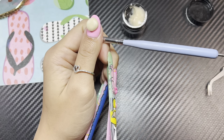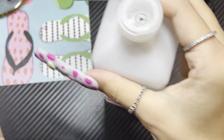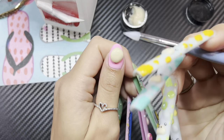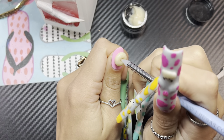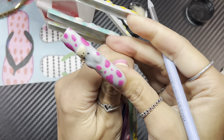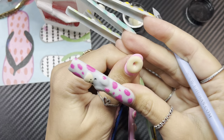You're going to want some silicone, and it helps if you have some rubbing alcohol. Basically, this just helps the silicone not stick to your nail. And then you just boop — just like that. You can already tell it's a donut.